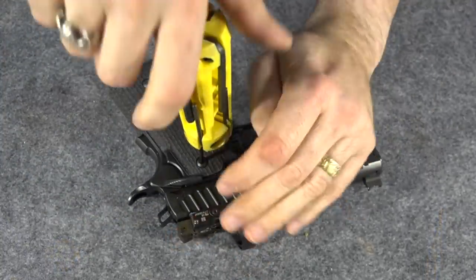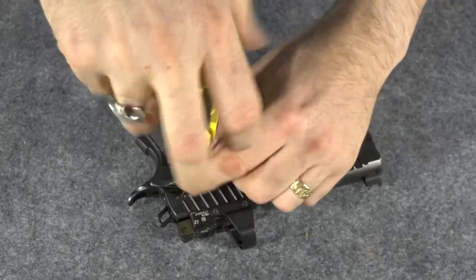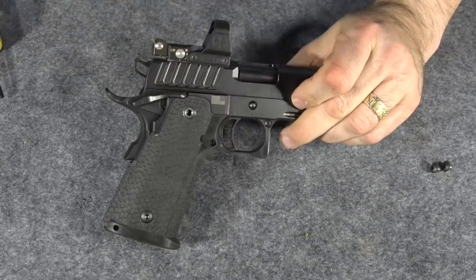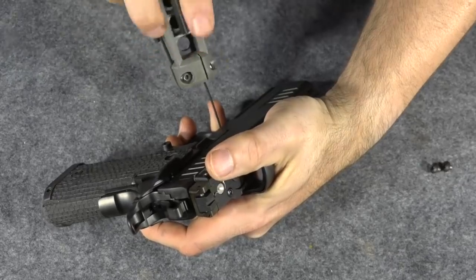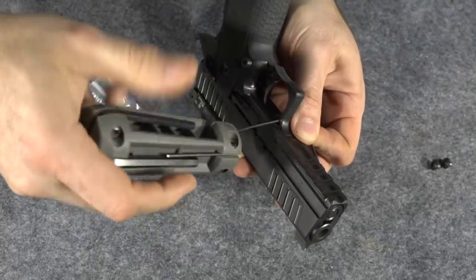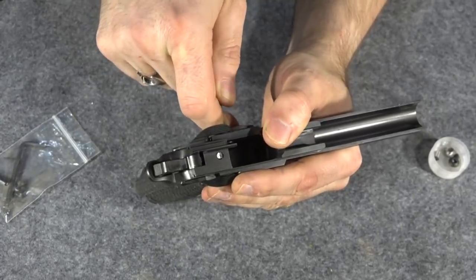Now let's take the grip screws out. Only the top grip screws are actually attached to anything — the bottom ones are not, so you don't have to take those out. Take out the other side. Now I've got to take out this little screw right here at the top of the trigger guard. It looks like I'm going to have to get an allen wrench in both sides. Okay, I've got an allen wrench on both sides. Now just unscrew it, then push out the little bushings at the top of the grip.